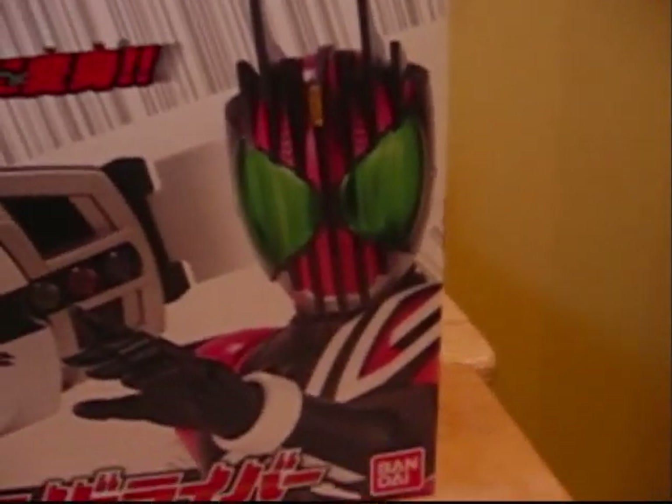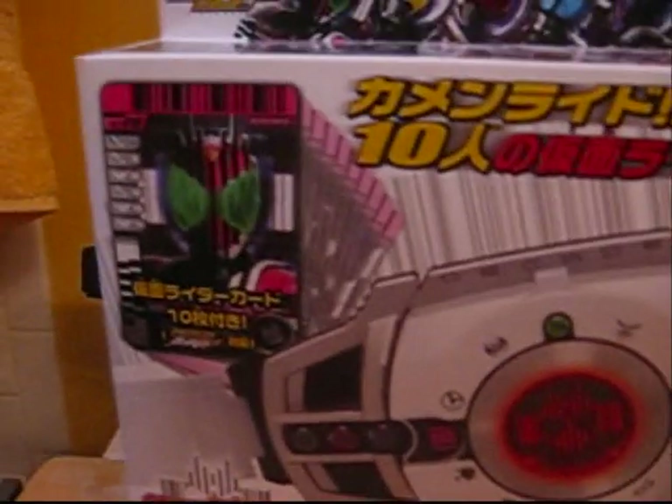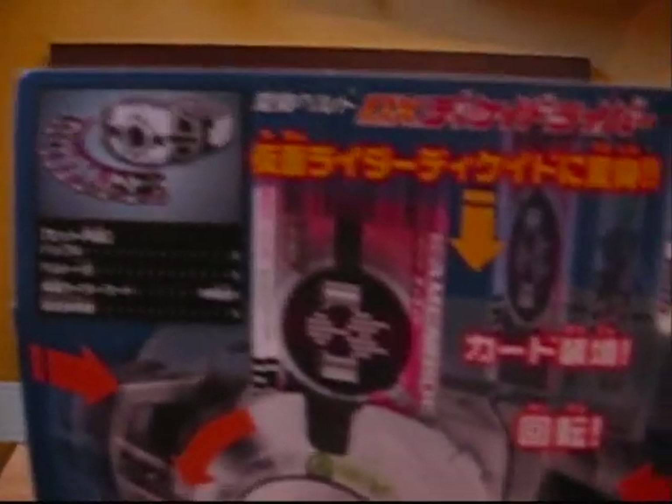Let's look at the box. The box is very nice — nice picture of Decade on it. The belt shows the cards, nice picture of the cards on top. Inside it shows a nice picture of Decade with all the riders. On the back it shows each individual rider card, as well as more about the Gone Beret game, which the cards also work for. It shows you how the belt works. There's another picture of Decade on the side, and on the top, which is very cool, is a nice picture of all the riders.